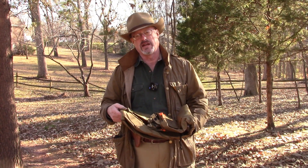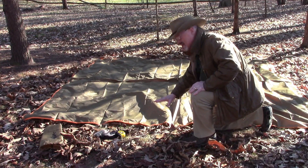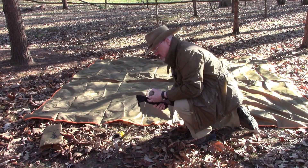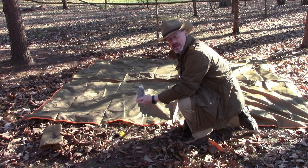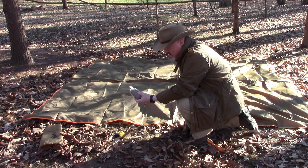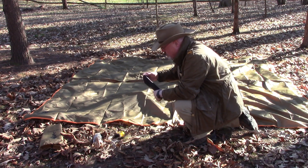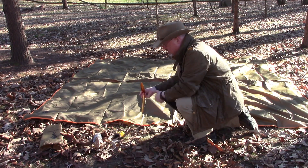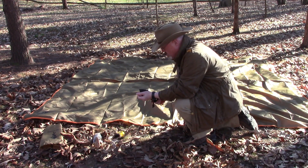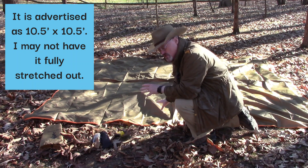I'm going to show you the measurements on it and then we're going to set it up. It came with a little baggie of paracord you can use to create loops for your tie-downs. It also came with some little grommets to help tie those down and tighten them, plus a pouch with four aluminum six-inch tent pegs. I'll probably leave the pegs out of the bag, which might make it easier to fit the tarp back in.